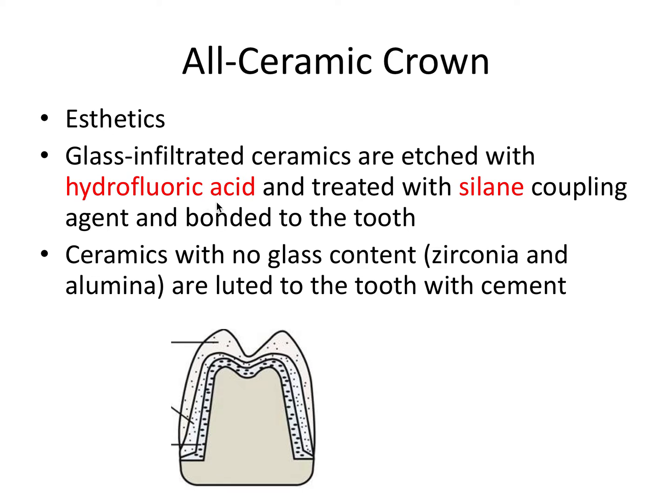Glass ceramics tend to be used towards the anterior region. Non-glass ceramics cannot be etched because they don't contain silica or glass, so they cannot be successfully bonded, but they are luted or cemented to the tooth. Typically these ceramics can be a bit stronger, but may not be as aesthetic as the glass-containing ceramics. Here we have a diagram of an all ceramic crown prep and the layers that go with it.